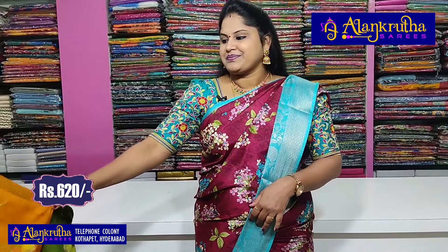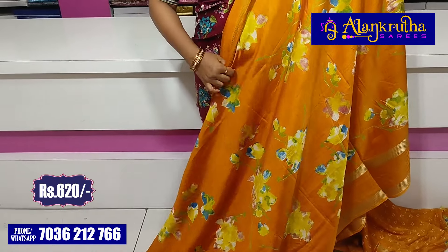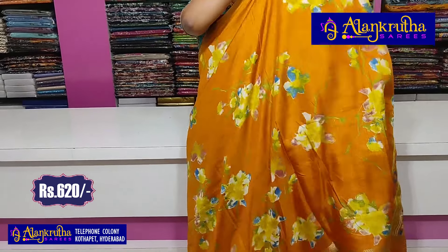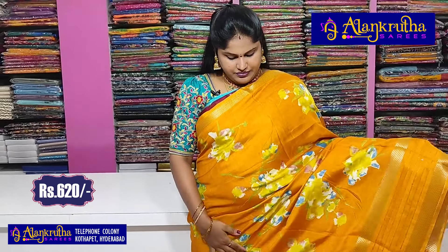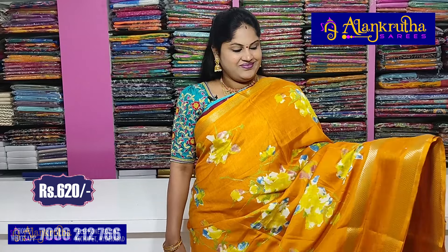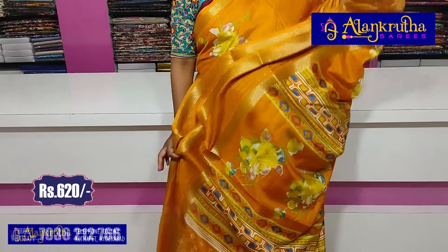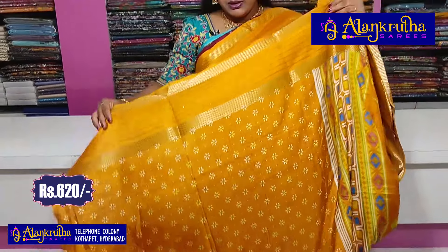This is the color — and this is yellow, mango yellow. This is the pallu and this is the blouse.